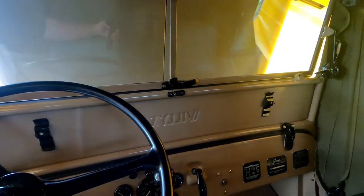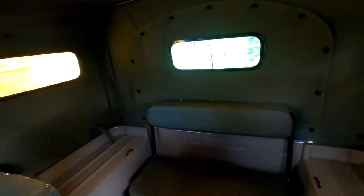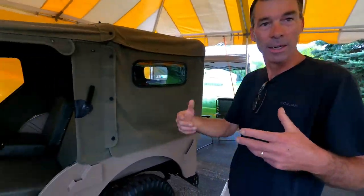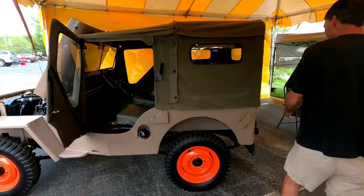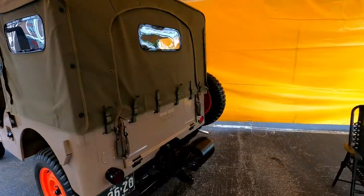I found a guy last year at the reunion who had a rear view mirror I needed for the jeep, and he sent it to me with no charge — those are very hard to find. There are a lot of people with great passion for this stuff. When they see something being built, they want to help get it as correct as possible, and I've made a lot of good friends along the way.